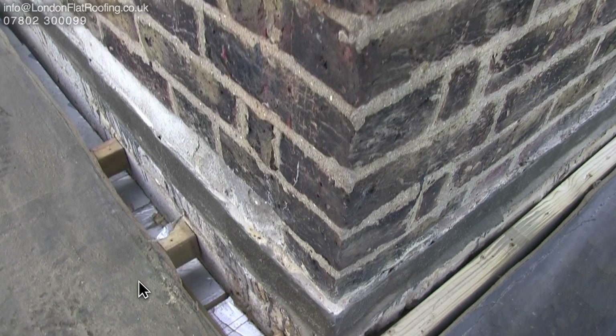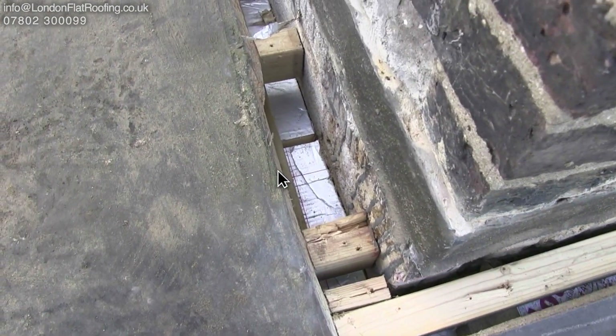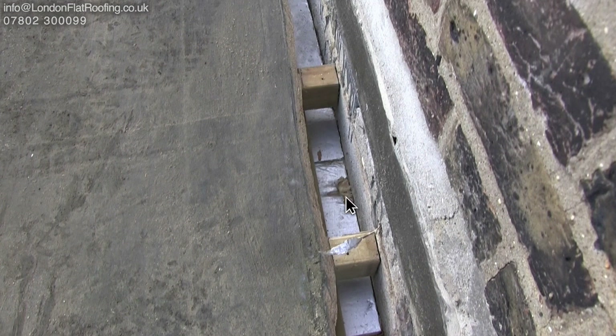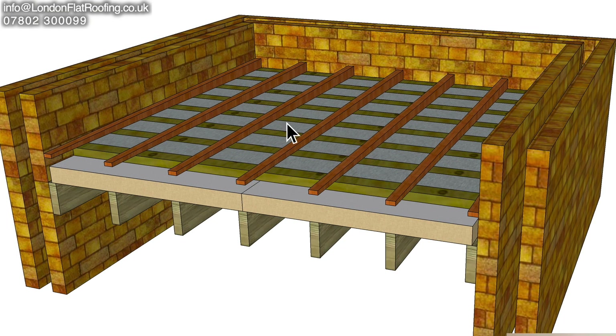Looking down here we can see that the insulation hasn't been batted up correctly. This will lead to thermal bridging and air movement — if air can get through it from down below. There's no sign of a vapor barrier coming up the wall and sealing the wall, so air movement from down below bringing up moisture can come up all around behind there. Before we continue and put the vents down, we're going to go along and seal all of these joints using expanding foam. Attention to detail with all of this stuff is what it's all about.